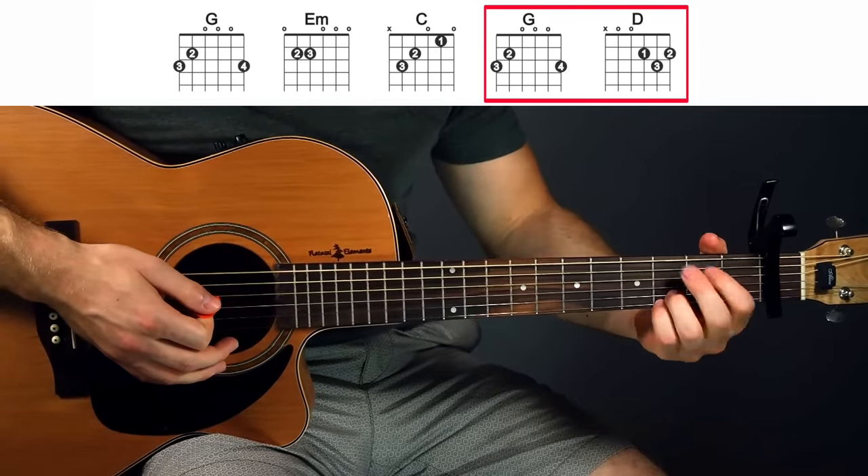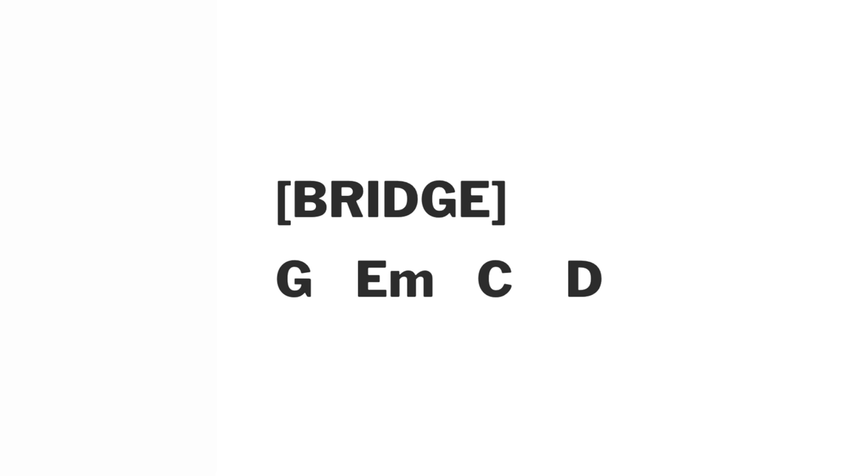So you see there, I switched to G before the D. In the bridge, the chord progression is still G, E minor, C, D, except we only run through it once this time. So unlike the pre-chorus, you don't have that first round where you switch from the G to the D.